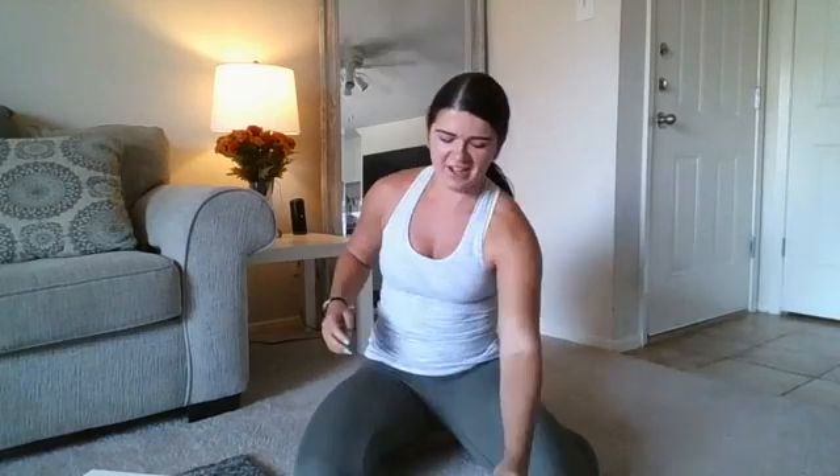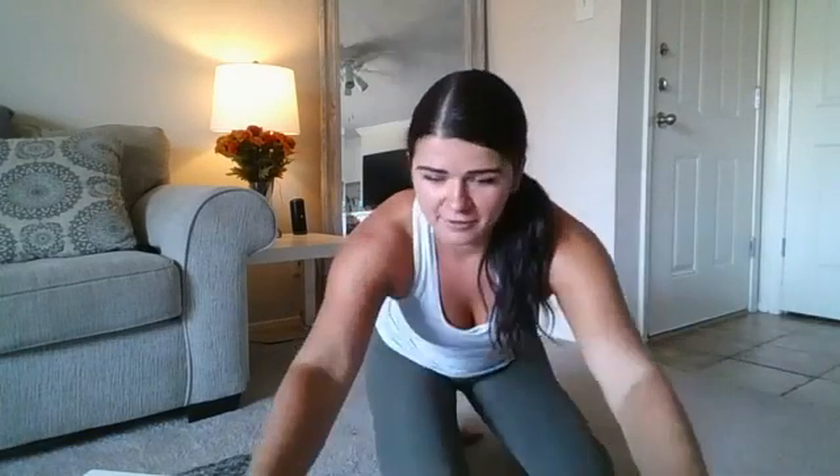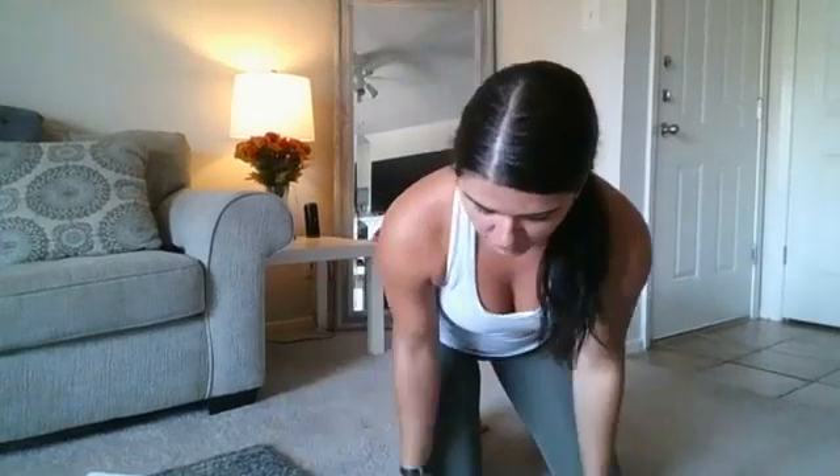We're going to get started. We are doing some new exercises today and I have a lot of modifications I'm going to show you real quick. Then we are going to get going — it's going to be 21 minutes non-stop. You are going to have 20-second rest periods, but I promise you if you're doing everything correctly you're going to feel it by the end.